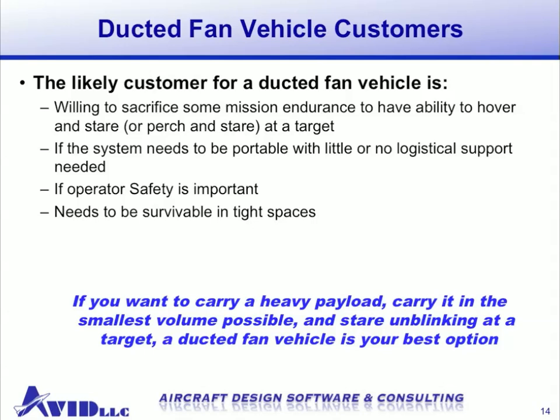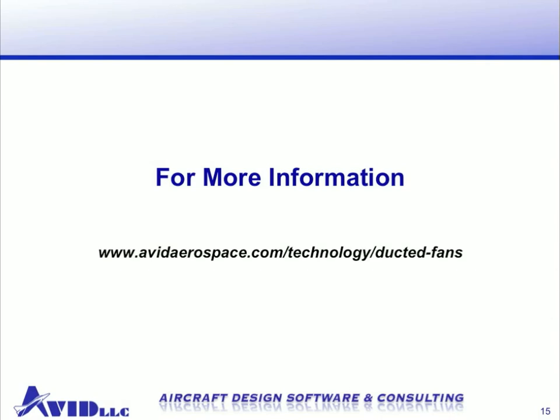In summary, if you want to carry a heavy payload, carry it in the smallest volume possible, and stare unblinking at a target, a ducted fan vehicle is your best option. Thank you for listening to our presentation today. If you'd like more information about Avid's capabilities or ducted fan technology, please visit our website at avidaerospace.com. Thank you.